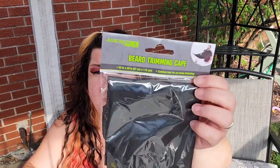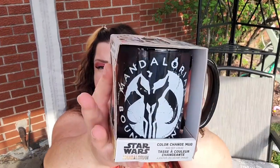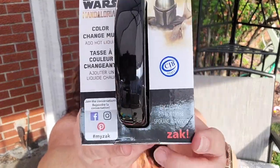This awesome beard trimming cape — I'm glad I didn't spend the money to get it on Amazon, because hello, one dollar! It has suction cups that you stick to the mirror, included. And the Star Wars Mandalorian mug that I have been hunting for like crazy — I just feel so blessed I found one right before Father's Day. These are color-changing mugs made by Zak Products.